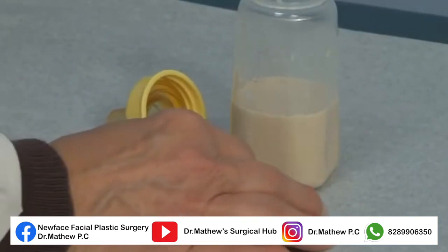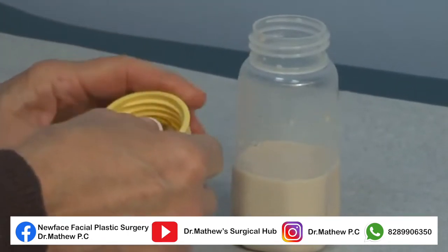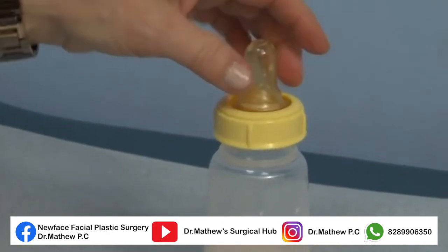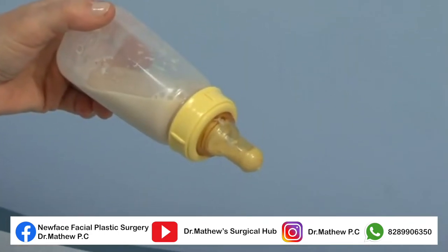With the Pigeon nipple, the white disc slips into the nipple so the three-prong knob faces toward the bottle. Screw the top on, squeeze the nipple to load it, then feed the baby with the air vent notch toward the nose.